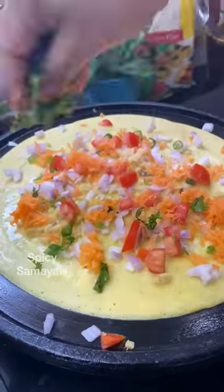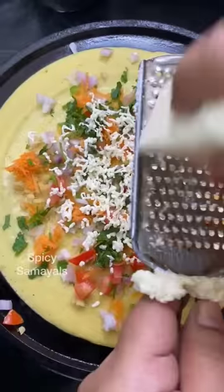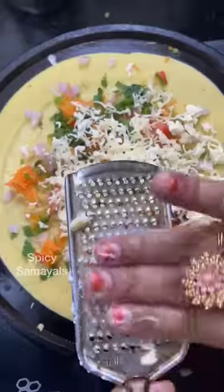Add a little bit of butter, carrot, cheese, and garam masala.